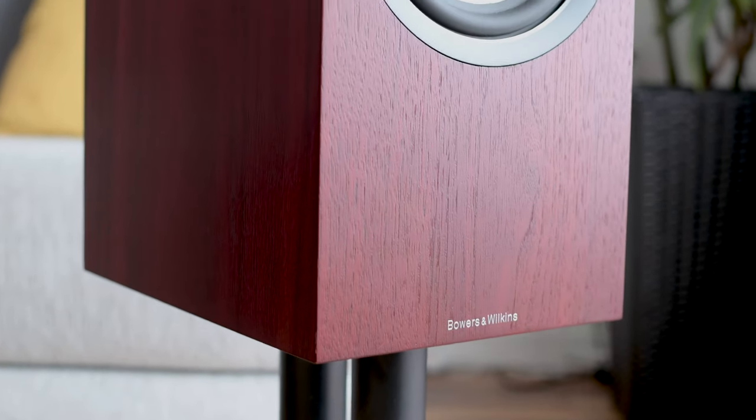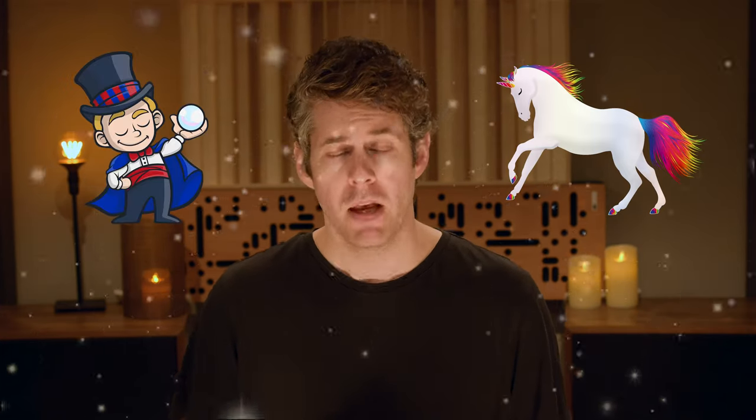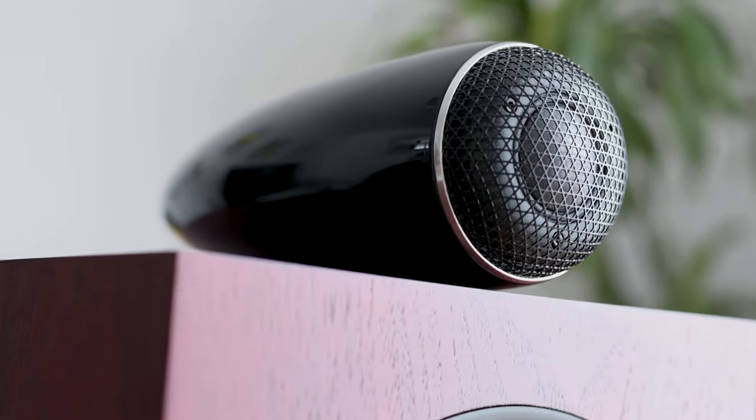On the front, we have a woofer which has been raised up in the cabinet, and it's made of Continuum — that well-known substance made from unicorn tears, stardust and magic. On top, we have a carbon dome based tweeter, which has been decoupled from the box. All together, this looks a little bit like a Dalek from Doctor Who, but even if it lacks beauty, it does stand out from the crowd.